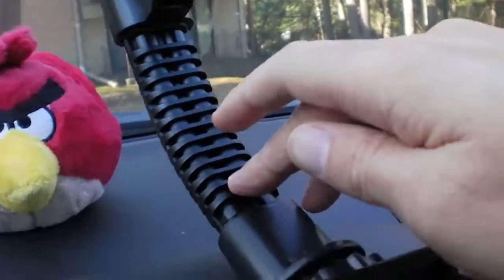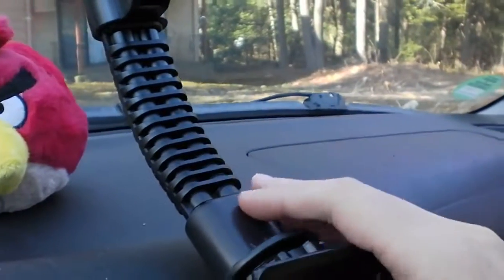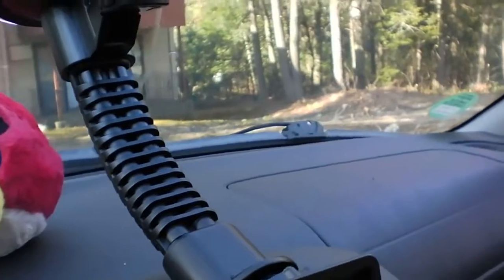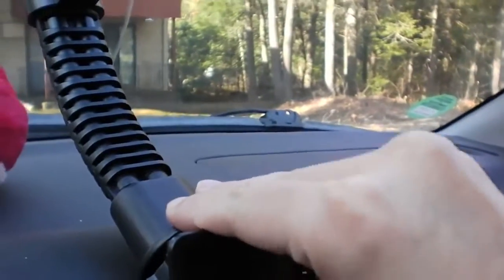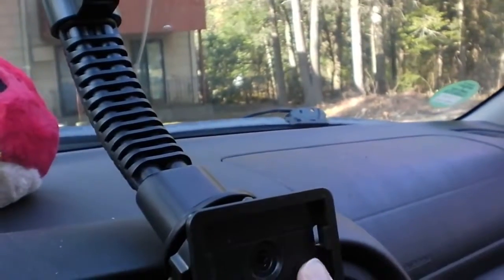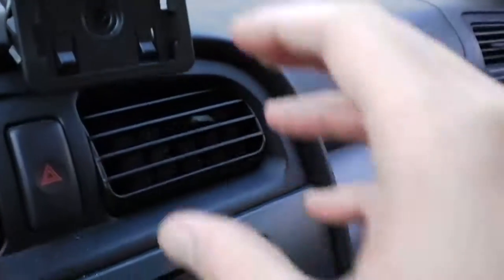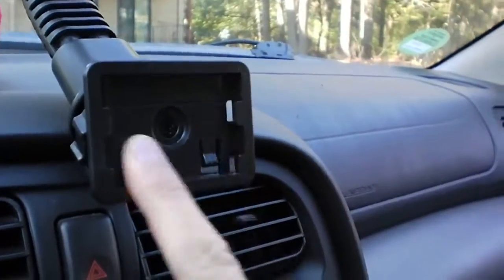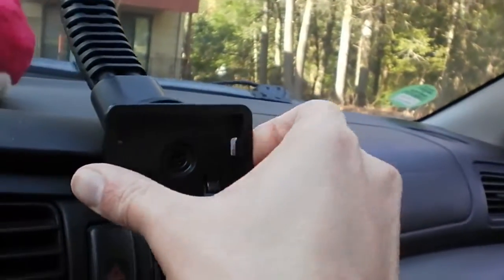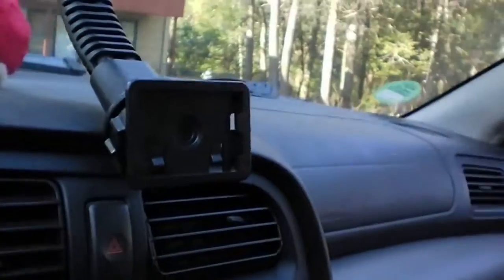It has a nine inch gooseneck right here that allows it to adjust for different dashes, and it's pretty stiff, which is good. The build quality is quite nice, even though most of the construction is plastic. Here you've got your mounting plate where this thing attaches to, and it can swivel any direction you want depending on where you want your tablet to face.